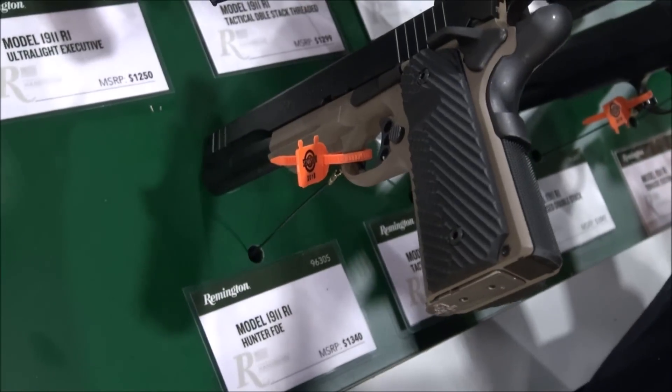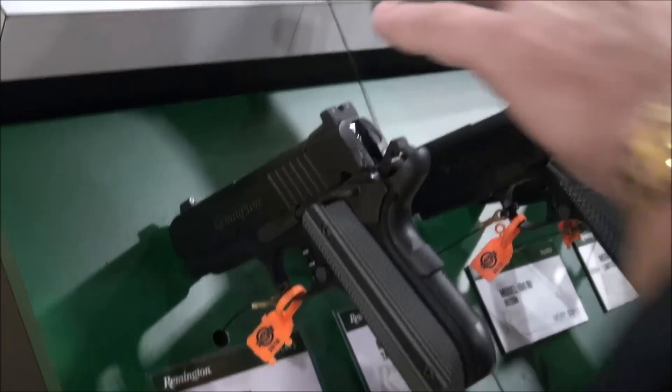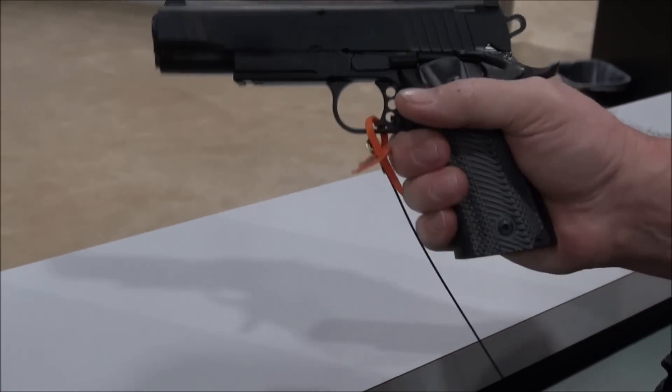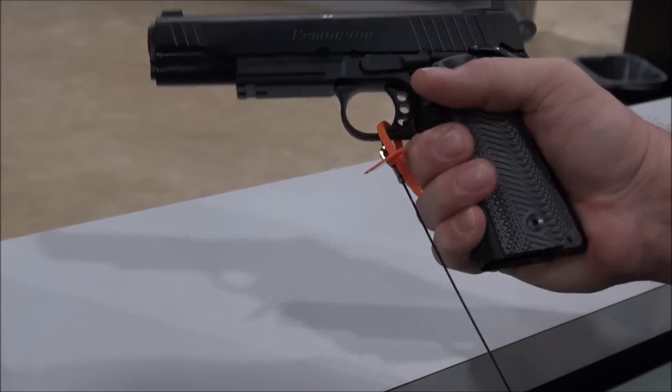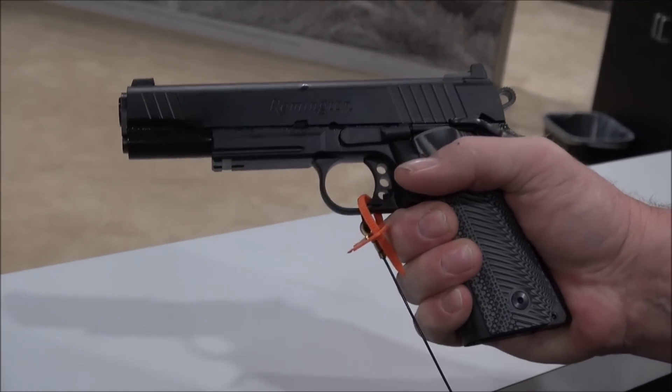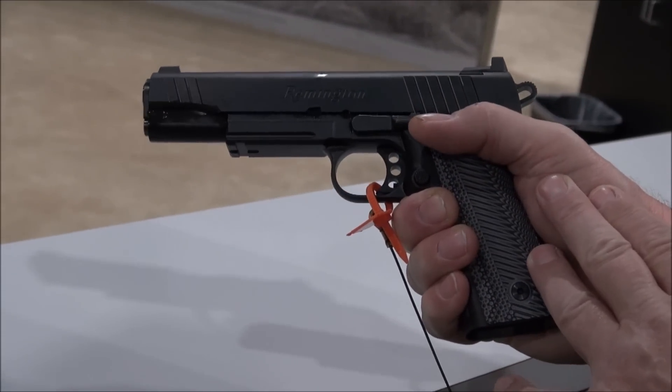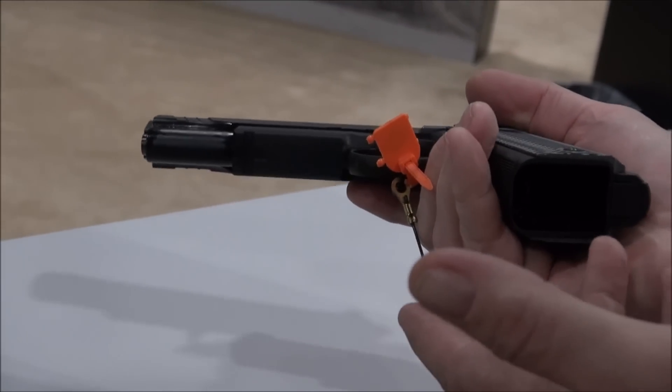Just picking one up for the first time in my hands, it's a little bit wider, of course, because it's a double stack, but I kind of like that because I'm a big guy and I have big hands. It's not overwhelming, even for smaller people. When you're looking at a new 1911, think about doubling up your ammo.